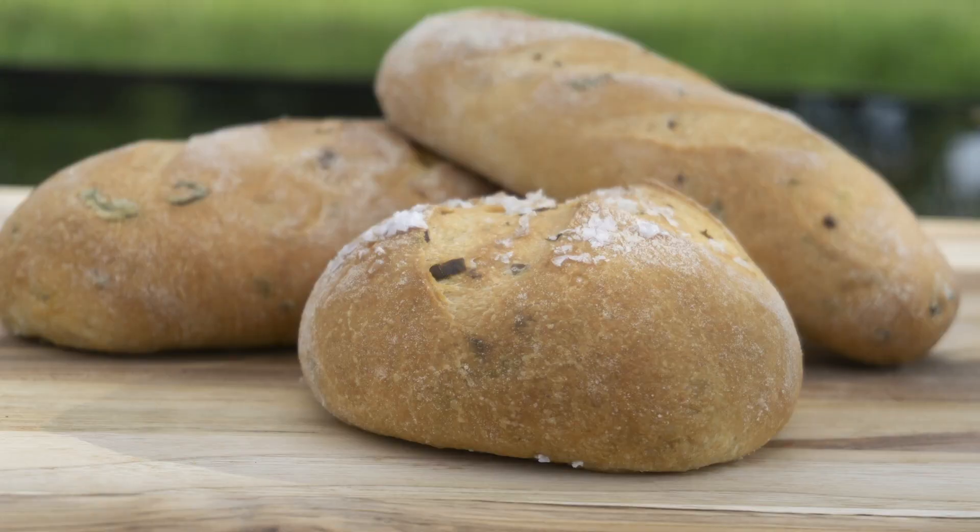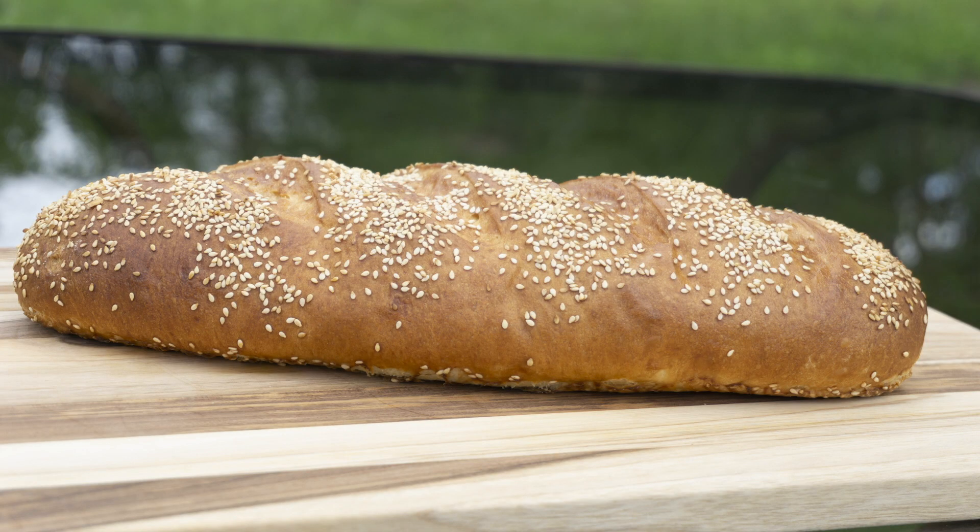If you don't have a standing mixer, it doesn't mean you can't make your own bread. Trust me, after you watch this video, all your fear will go away and you will go to your kitchen and start baking your own bread like a pro.